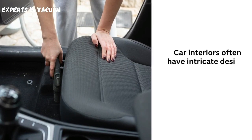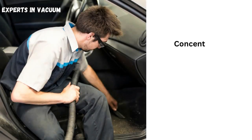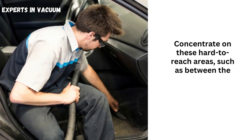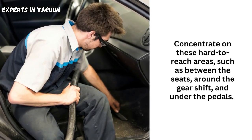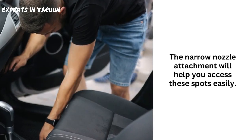Focus on crevices and gaps. Car interiors often have intricate designs and tight spaces where dirt can accumulate. Concentrate on these hard-to-reach areas, such as between the seats, around the gear shift, and under the pedals. The narrow nozzle attachment will help you access these spots easily.